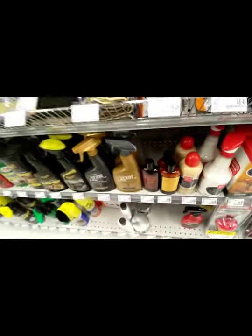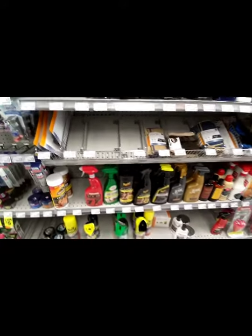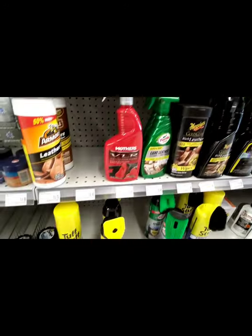Just a note — if you spray anything on a belt, it can actually get soft and break, so you don't want to spray anything on your belts.